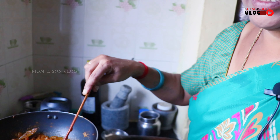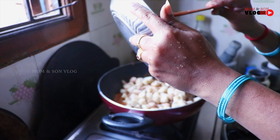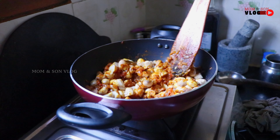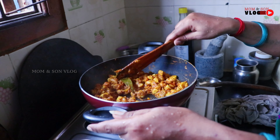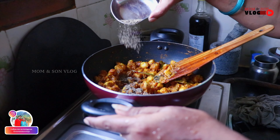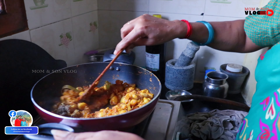Add some pepper and a little bit of salt. Pour the pepper and a little bit of salt. Let's put the sauce in the pan.